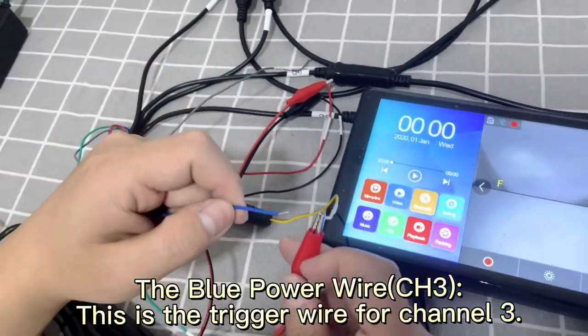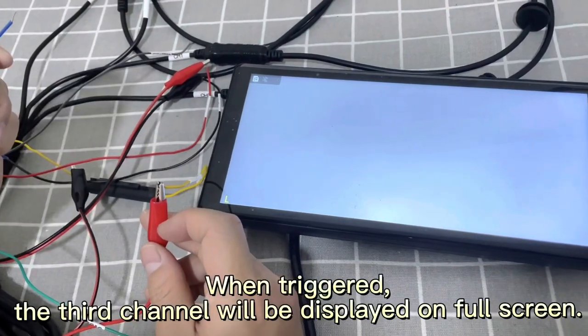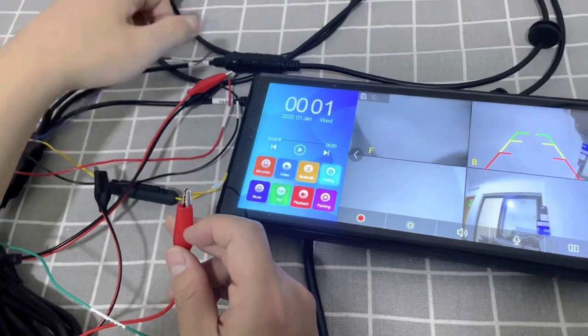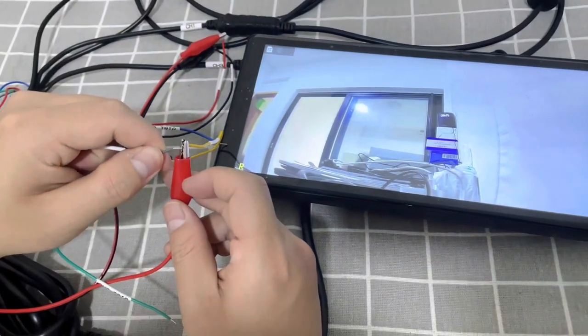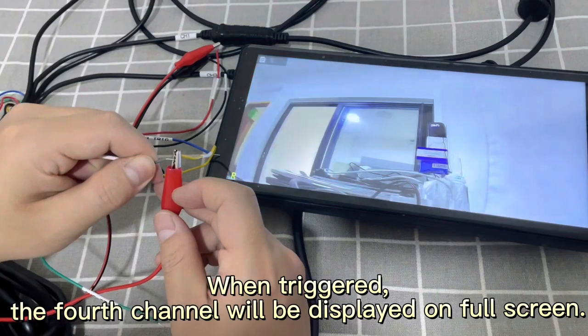The blue wire is the trigger wire for channel 3. When triggered, channel 3 will be displayed in full screen. The grey wire is the trigger wire for channel 4. When triggered, channel 4 will be displayed in full screen.